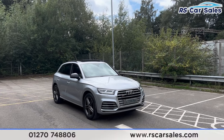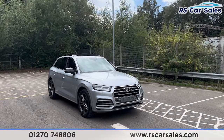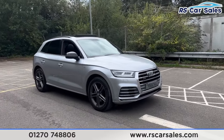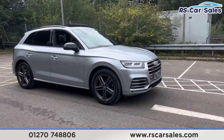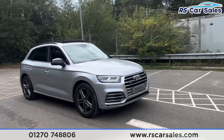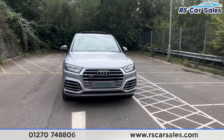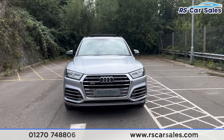Here we have an Audi SQ5 TFSI Quattro. This vehicle comes with 20-inch alloy wheels. We do also have the black brake calipers just behind. We have the silver exterior paintwork, LED daytime running headlights, and the SQ5 badging on the front grille.